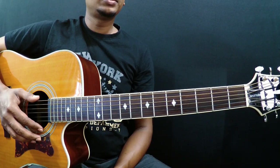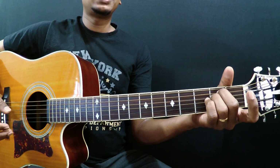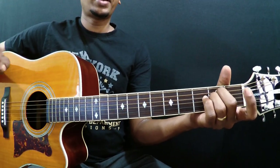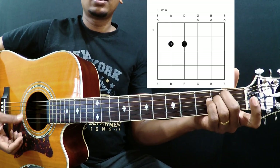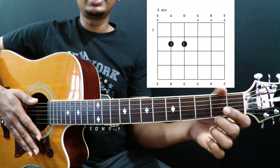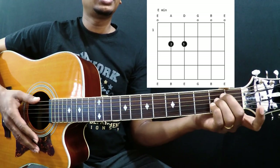The first chord we want to learn is E minor. It's one of the easiest chords. If you already know this chord, I'm going to teach you little nuances to fine tune it. The chord diagram is here — if you don't know how to read it, I'll put the link in the card and also in the description.